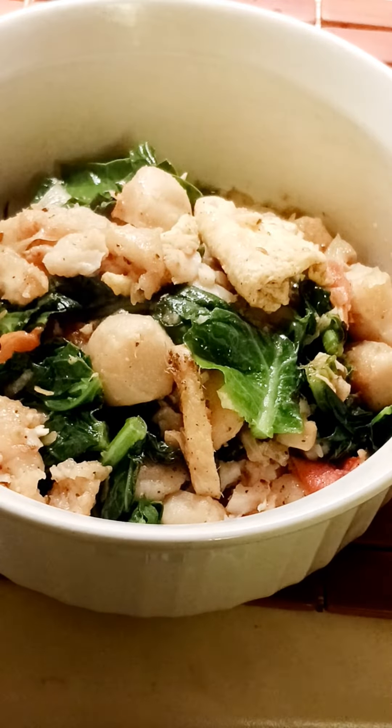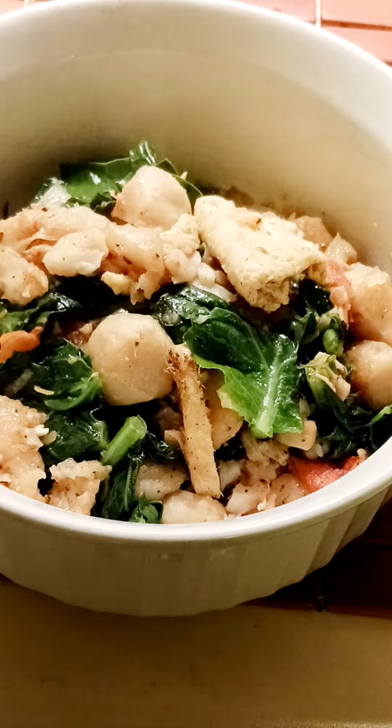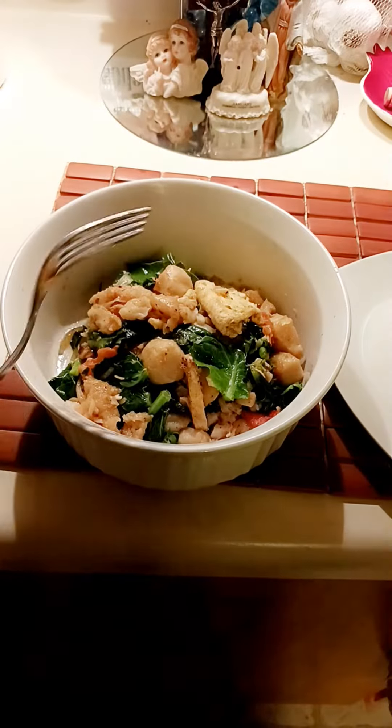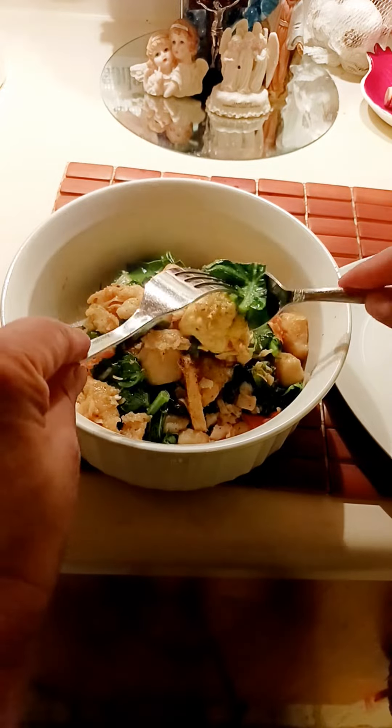Hello everyone, so this is the final taste testing. This is the Swahili with vegetable, a new recipe again with fish balls. Let's taste it — this is the egg here.